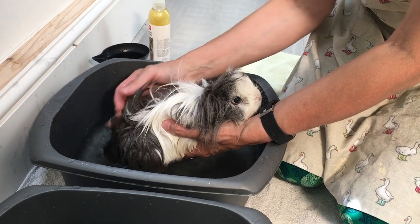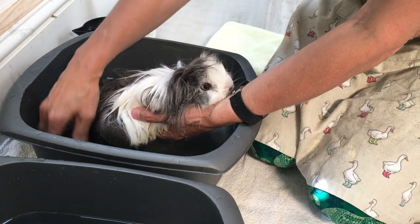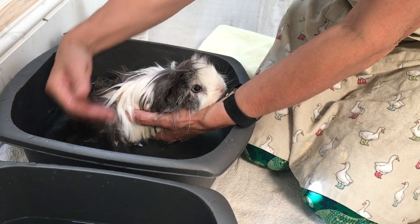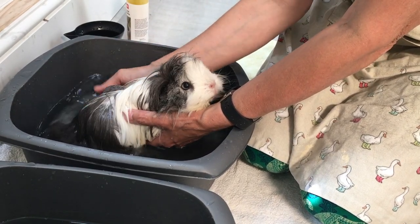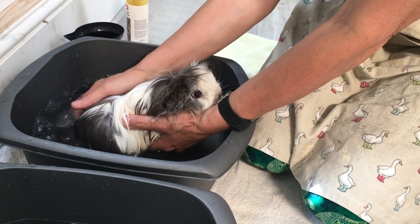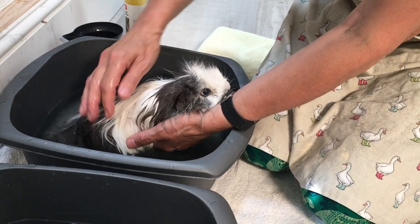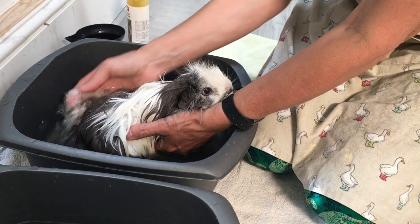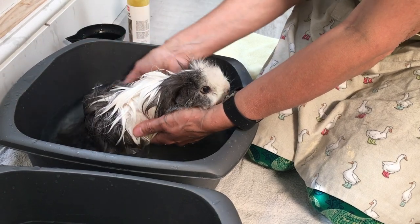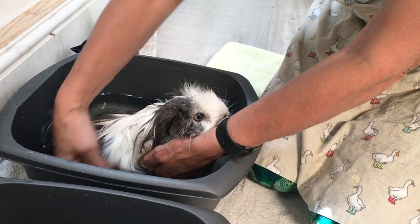She's vibrating slightly because she doesn't really like baths, but she'll be all right. She does tend to look a bit like a round rat when she has a bath! I'm putting plenty of water into her fur so she's nice and soaking wet, ready for the shampoo. She doesn't really get mucky on her top, so I'm not going to concentrate so much there. It's really around her bottom and underneath that she gets mucky, though I will shampoo up top as well.